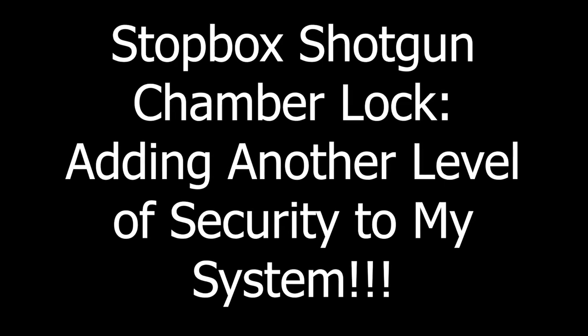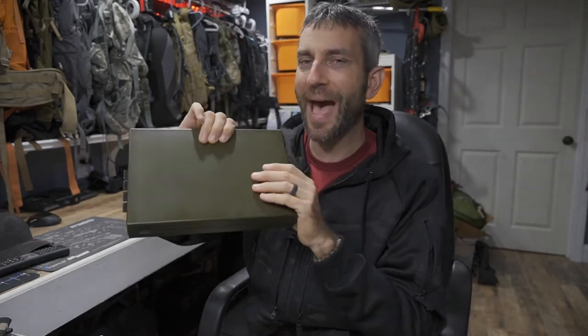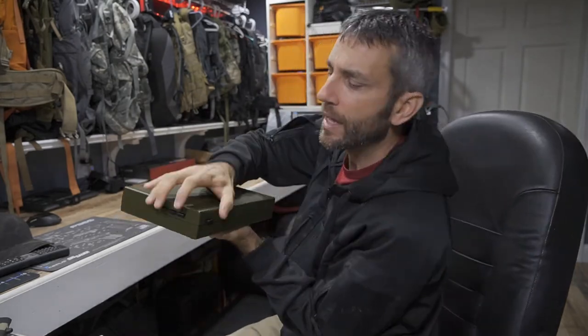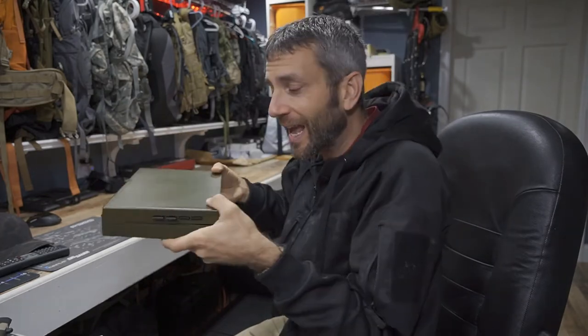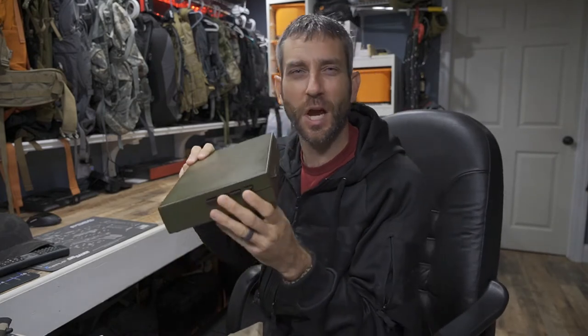Before we get too far, I'd like to say thank you very much to the people at Stop Box who did provide this for review. Taking a quick step back at the original Stop Box for the handgun — the premise is quick access. Leveraging some buttons, pushing down and popping it open, this is really, really fast. Yet at the same time, once fully engaged, it's a little bit difficult for somebody who doesn't understand the mechanics of this.